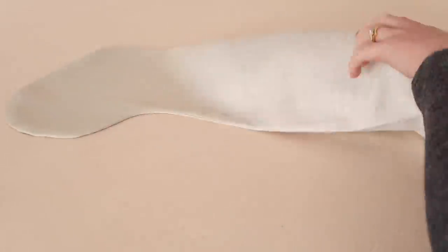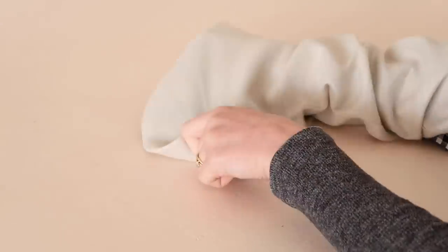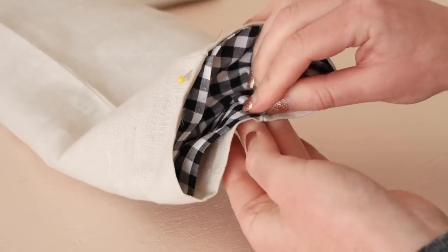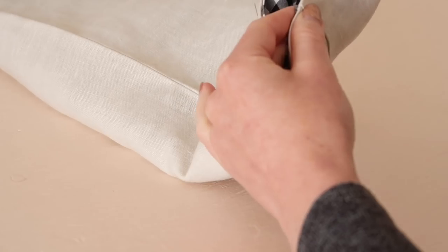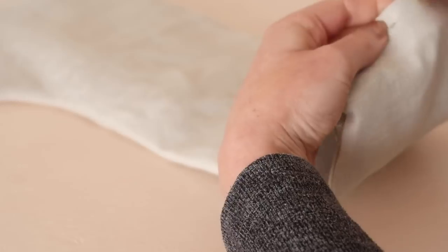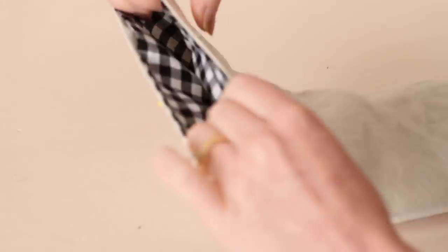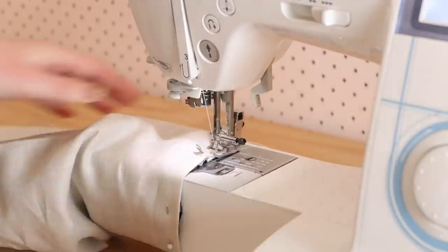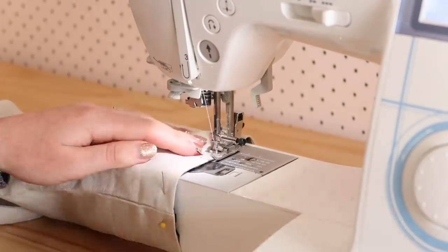Next, place the lining piece inside the main piece. Then at the top of the stocking, matching the side seams together, pin the two folded edges together. Then stitch around the open edge, sewing the main and lining pieces together.